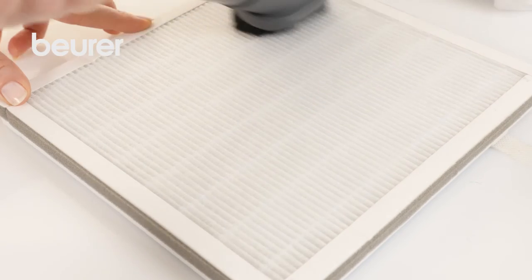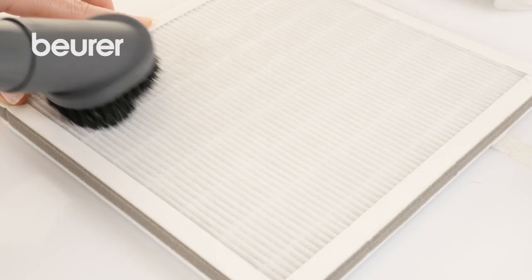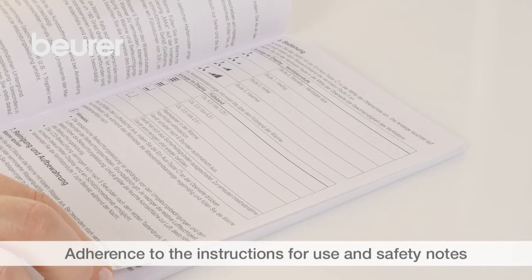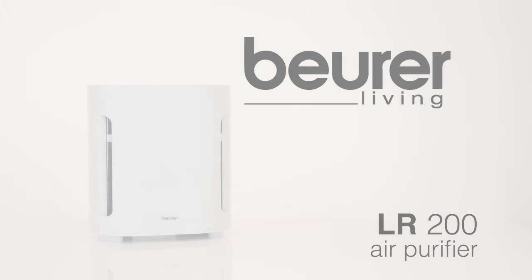Regularly clean the three-layered filter approximately once a month using the brush attachment of a vacuum cleaner. Observe the instructions for use and safety notes. We hope you enjoy using your LR200 air purifier from Boira. Stay healthy.